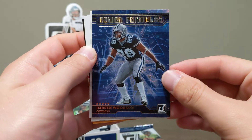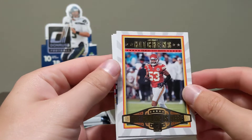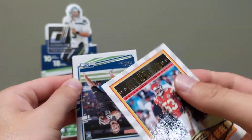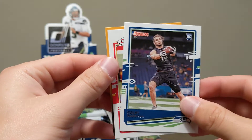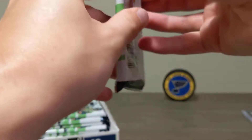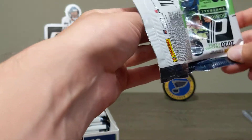Power Formulas Darren Woodson — the holographic stuff on these is just beautiful. The Champ is Here Anthony Hitchens — that's one of the inserts. Rookie Colby Parkinson and Tyreek Hill. One more pack to go for this first six, then we'll break out another row. So far so good.